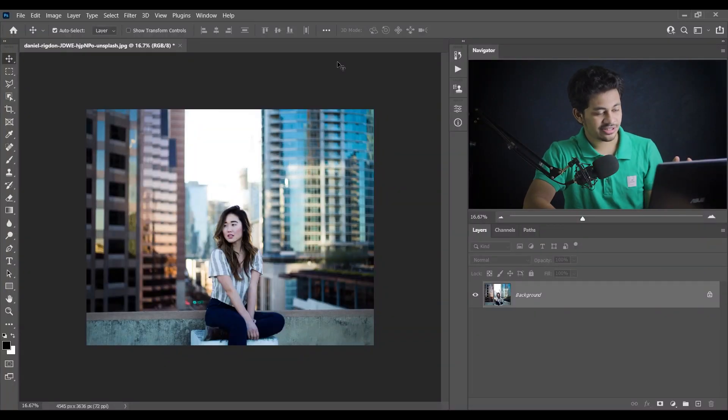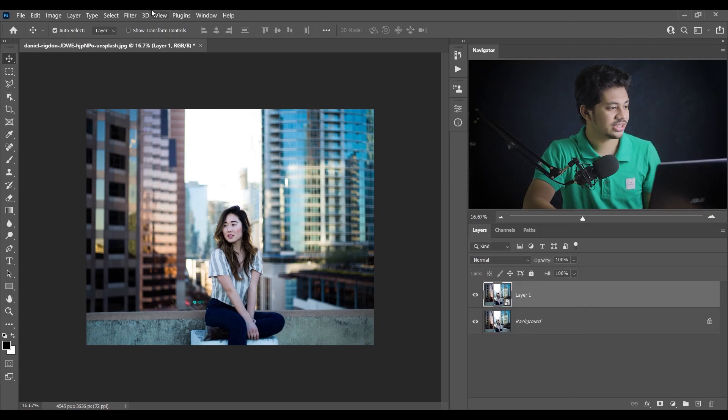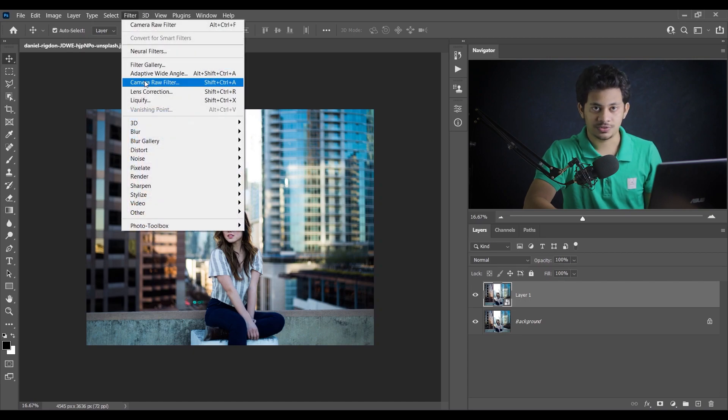This is the picture I want to edit. You can retouch now or retouch after the color grade — I'll color grade first. Copy the layer by pressing Ctrl+J and then convert it to a Smart Object. Now open it in the Camera Raw filter.